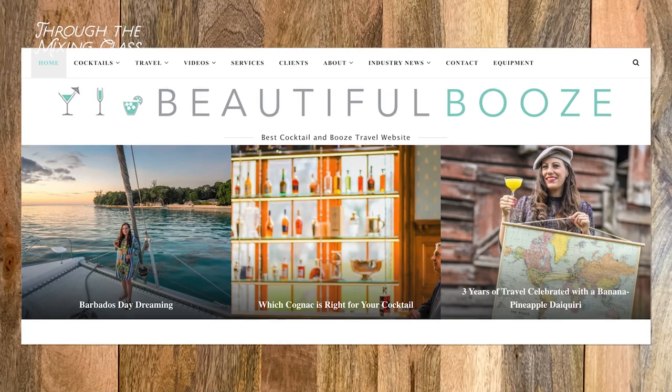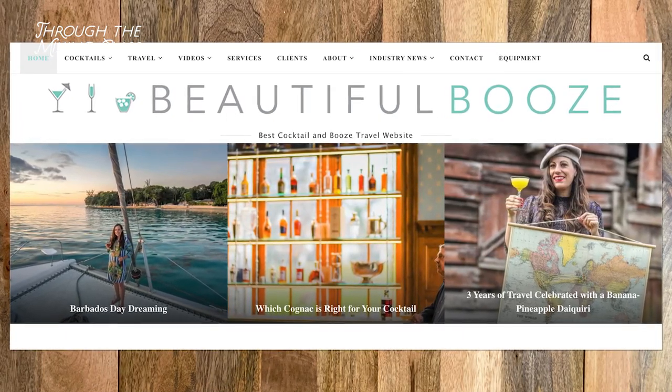Our drink today is the Caribbean Club, which was created by Natalie Migliarini from the cocktail and travel blog Beautiful Booze.